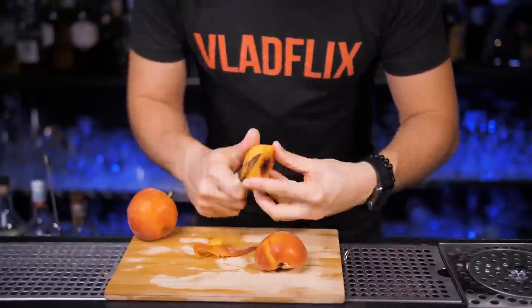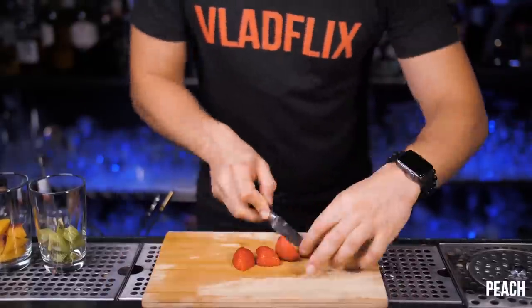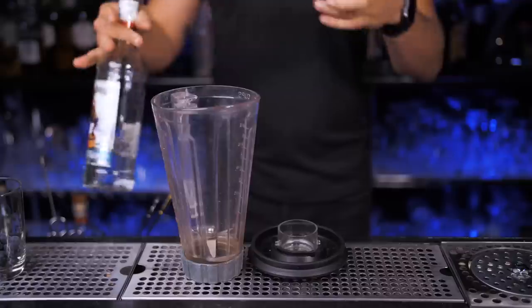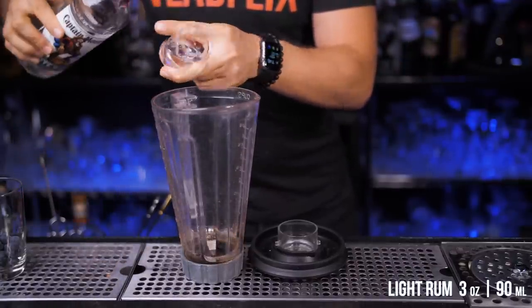For this version we need to use fresh fruits, but you can also pour your favorite syrup flavor. I will be using peach, kiwi, strawberry and blueberry. Fruits ready — now let's mix a pina colada in the blender. Pour 3 ounces of light rum — you can also use Malibu if you prefer — 2 ounces of cream of coconut and 2 ounces of pineapple juice.